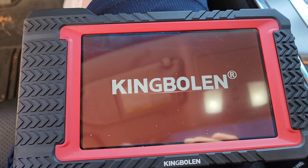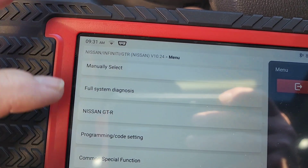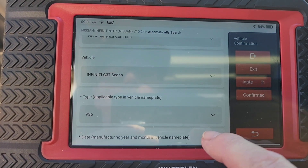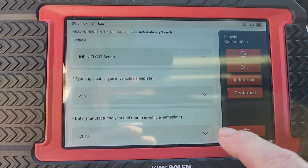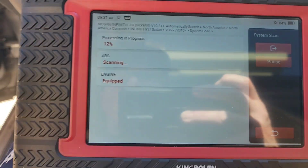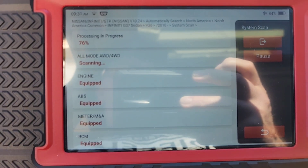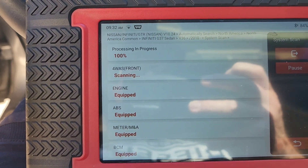Here it is turning on — kind of nice little graphics — and there's the initial screen. From here you're going to be able to go in and automatically search and it's going to pull up the vehicle. So here it pulled up a G37, and we're going to go in and do a system scan. A system scan is just going to pull up all the modules and tell you what modules it has and what modules it does not have. This is not going to tell you what kind of codes you have.